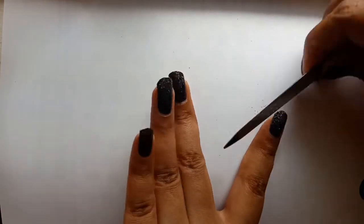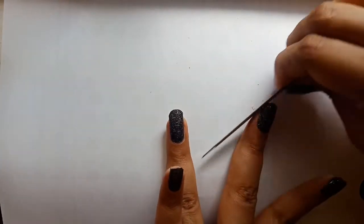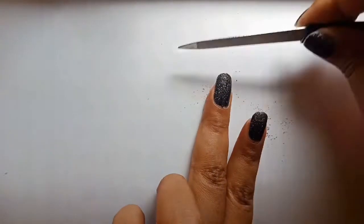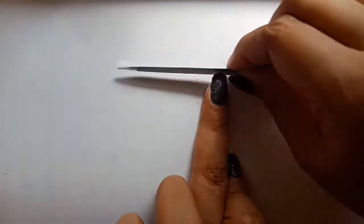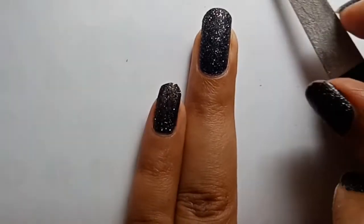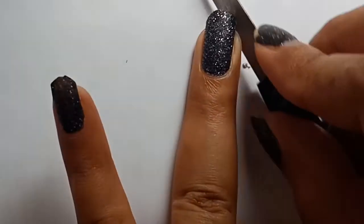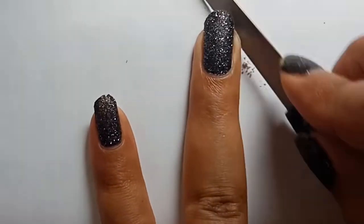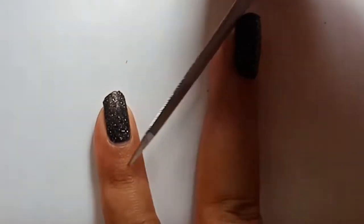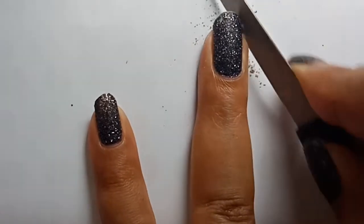We don't want any pointy edges — we want our nails to look round because round shapes don't harm us. If you choose a shape that is pointy at the tip, that can harm you while applying cream. According to me, the best shape is round because when we apply cream on our face or body, it does not scratch our skin, and I love that it doesn't scratch my skin because it is not a good feeling.